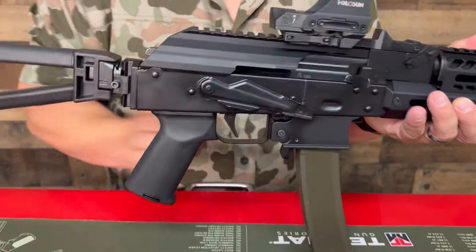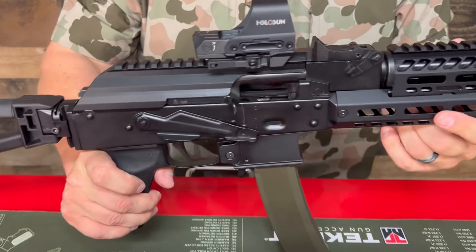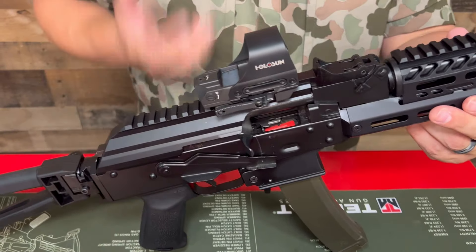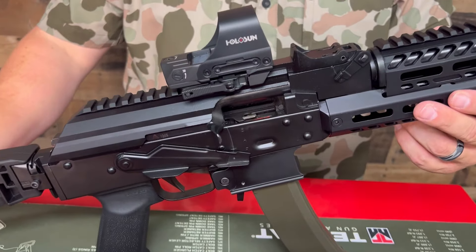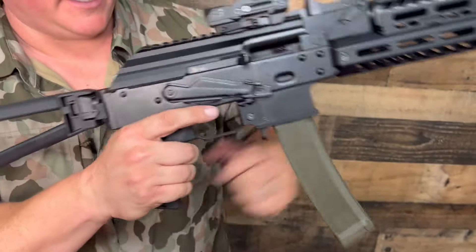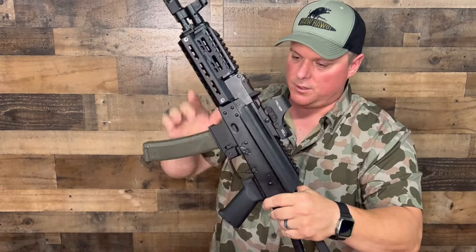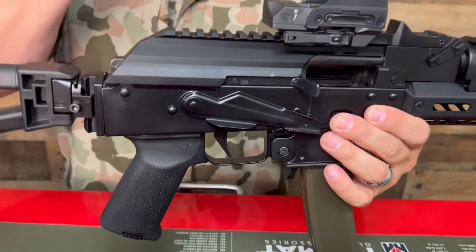It holds back on the last round, which is neat. It has a forged trunnion and bolt carrier — Palmetto is not going cheap. They're making some serious moves with these American-made AKs. Here's your charging handle — just your typical AK-style charging handle. Maybe someday they'll do an ambi, which would be kind of cool. It also has a hinged dust cover. Everything's solid and mounted — whatever you put on it is going to be solid.